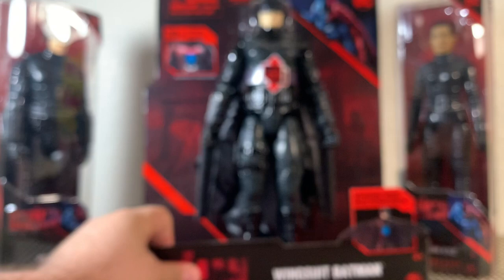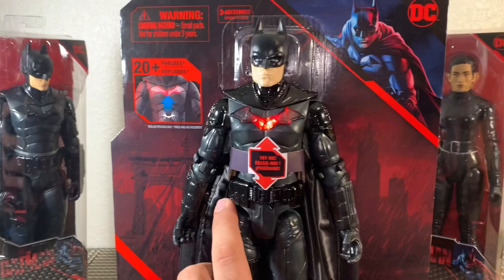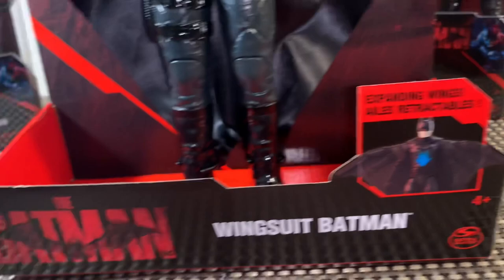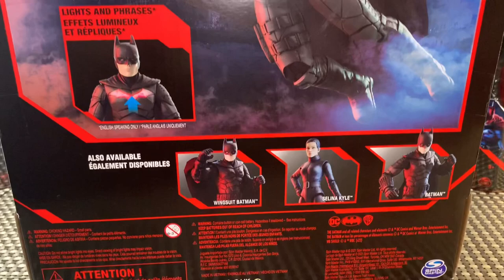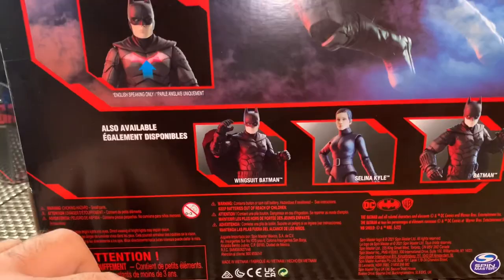Taking a look next at the wingsuit Batman. This one looks incredible. And then when you press his belt, pretty awesome — a really cool looking figure. Definitely a great gimmick for little kids and something that collectors are going to want to have from this movie. We conjure up that at some point Batman will fly in this movie. The other figures available are wingsuit Batman, Selina Kyle, and Batman. This one is kind of like our 4-inch figure where it just clips onto his wrists and ankles.